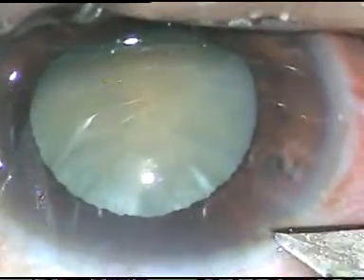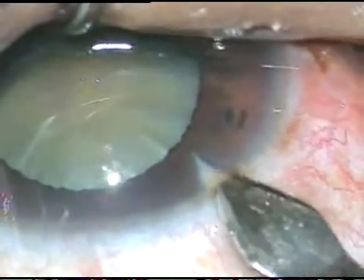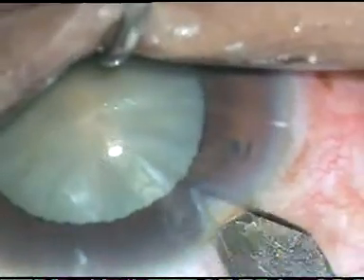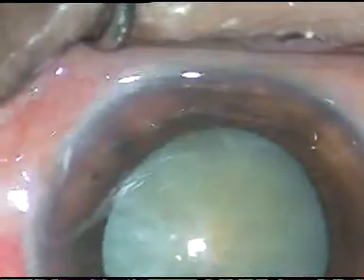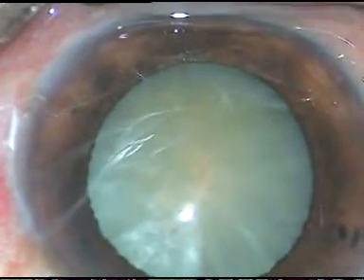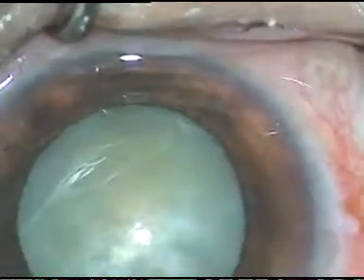Dear colleagues, this is a mature non-intumescent cataract. In this case, the rhexis ran out. Even then, I tried phacoemulsification and I was able to do the case. Let us watch the surgical steps.